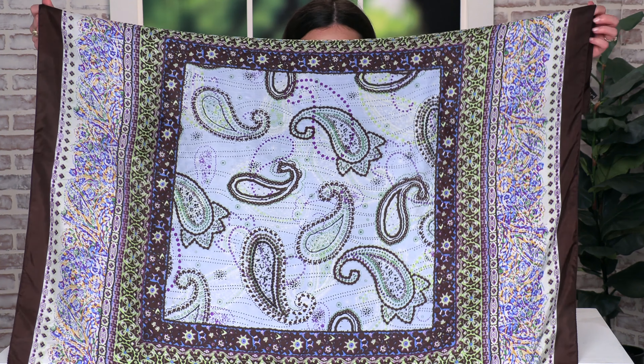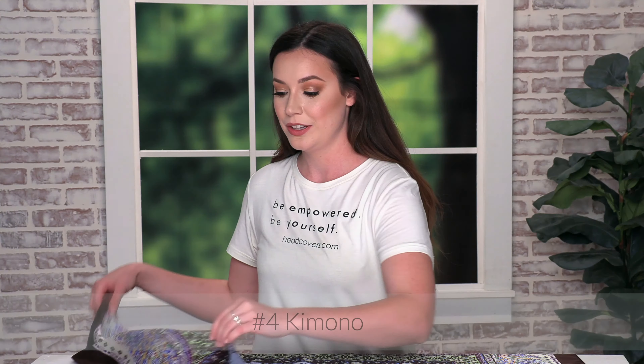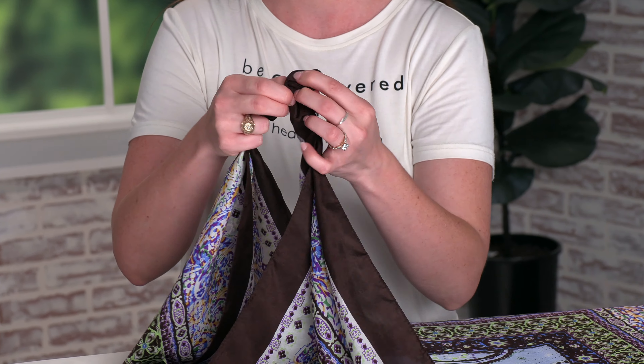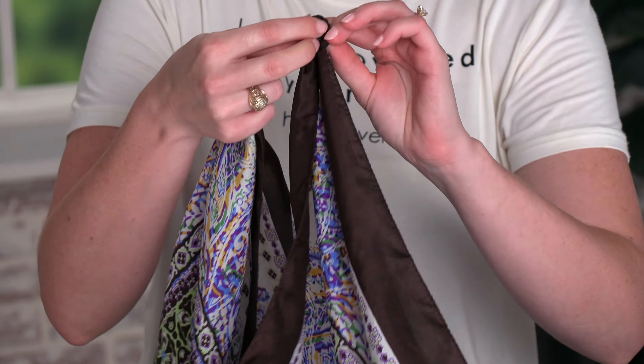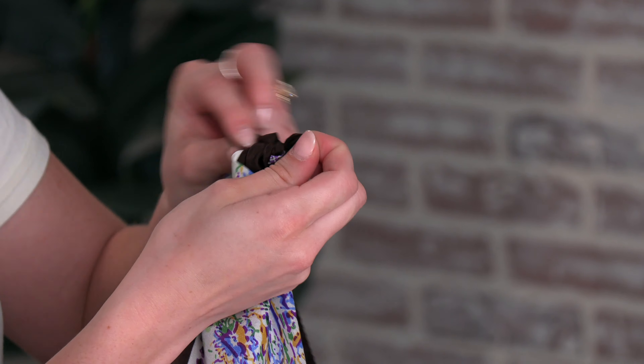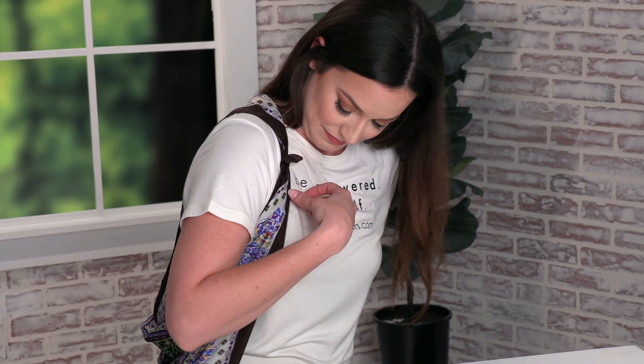For the next look I've grabbed another print of our silk scarf. We're going to create a kimono — grab the corners of each side, put them together, and tie a tiny knot. Do the same thing on the opposite side. Now just slip your arms through the holes. And this is the finished look.